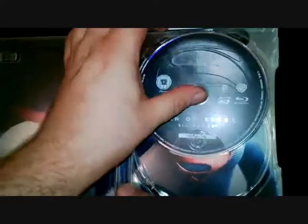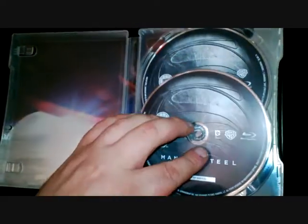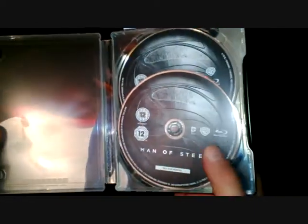And obviously the 3D disc, with a nice picture of Henry Cavill there looking every bit the Superman. There's obviously quite a lot of different Superman stuff and Man of Steel stuff you can get. This is the UK edition, as I say. Thanks for watching.